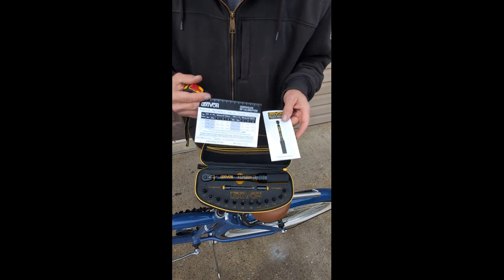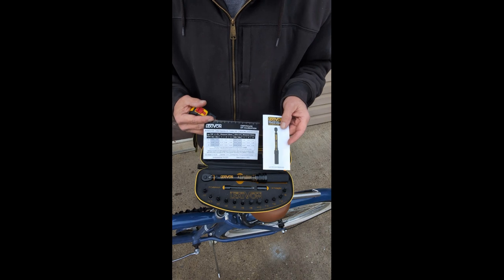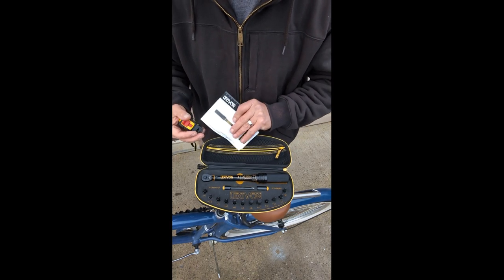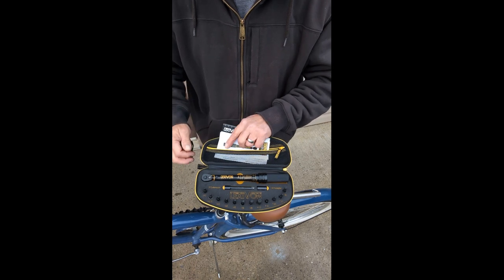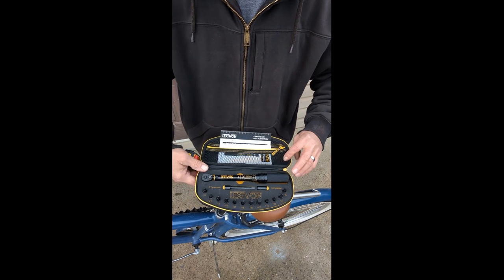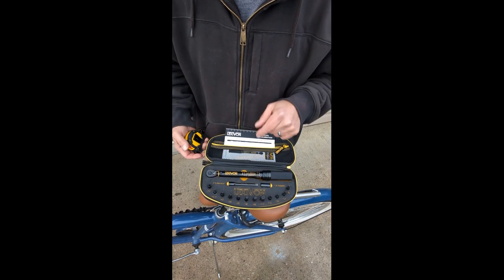You've got the instructions in here that go right inside a little zippered pocket, which is cool. This all comes as one unit in its own bag.